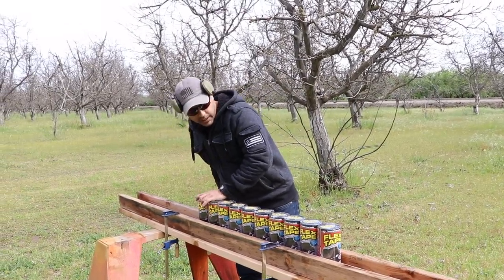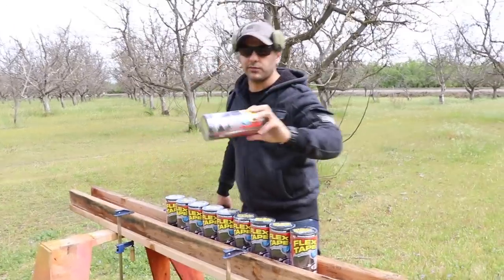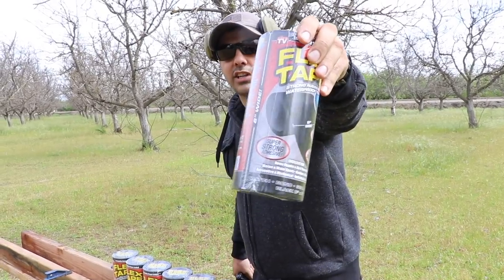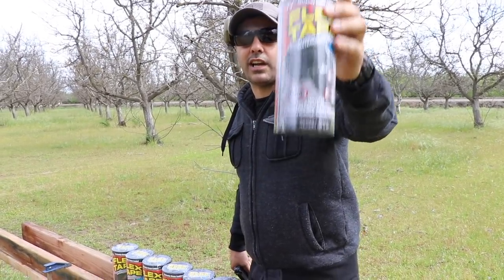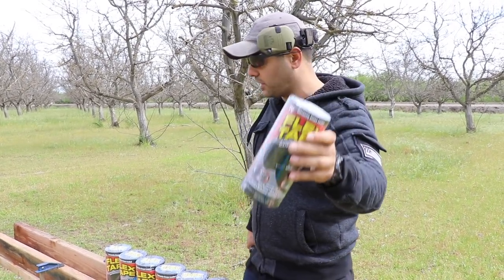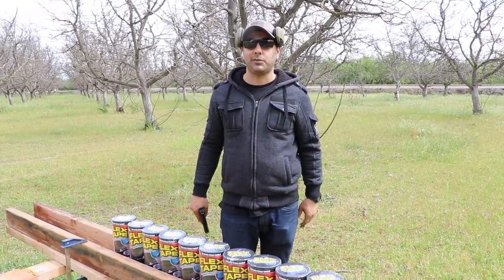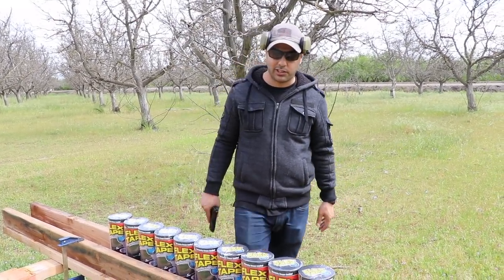We've got flex tape — 10 rolls of it. Our friend Crazy Russian Hacker has been doing a lot of tests with this. I'll leave a link in the description for his channel and the video where he did his tests — it was actually pretty cool. That gave me the idea of shooting them to see if they're bulletproof or not, and to see how many it's going to take to stop a bullet.